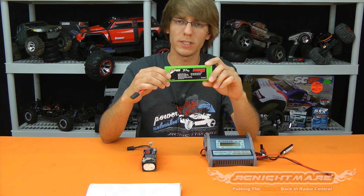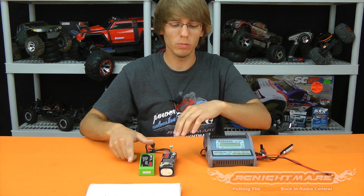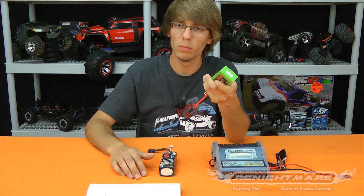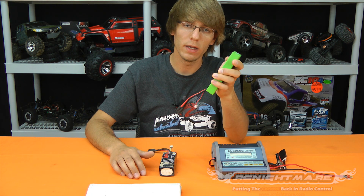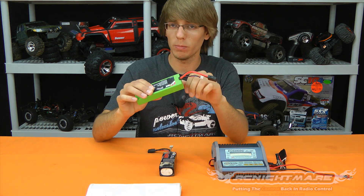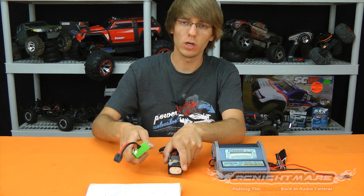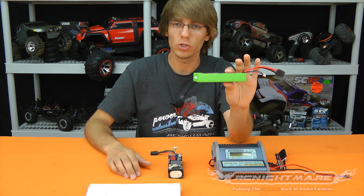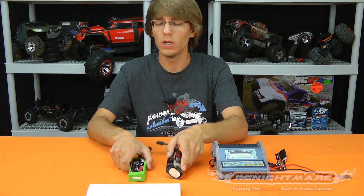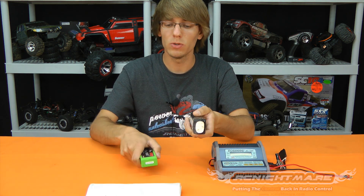With LiPo batteries we have a lot more power potential — they can handle more current, charge faster, and be run harder. Generally they don't overheat. LiPos might get warm, but if you ever have a LiPo that's more than warm, borderline hot, something's wrong — you're either running the pack too hard or something is set up wrong. You should almost never feel a LiPo get warm when charging, unless it's a high-end battery charged faster than one hour. If you feel heat, something's wrong — stop using it.